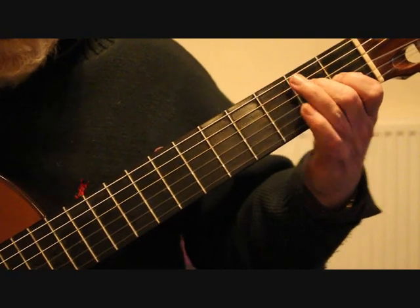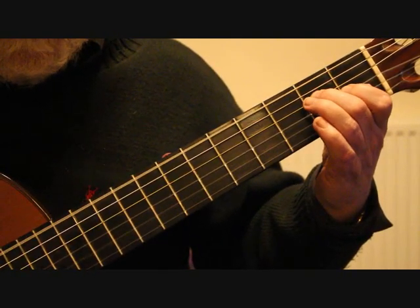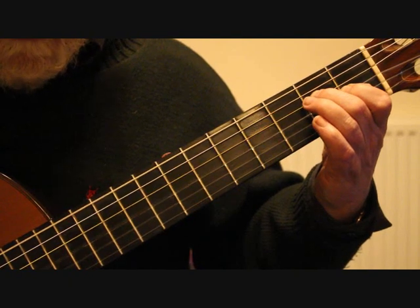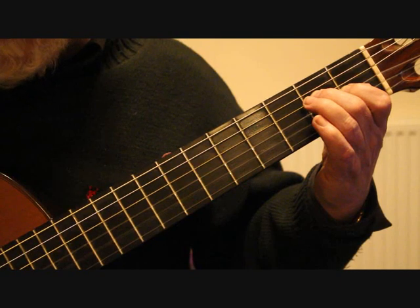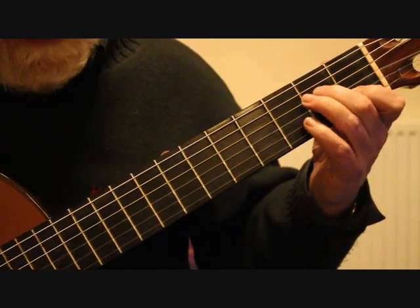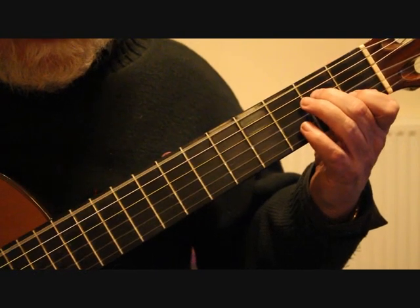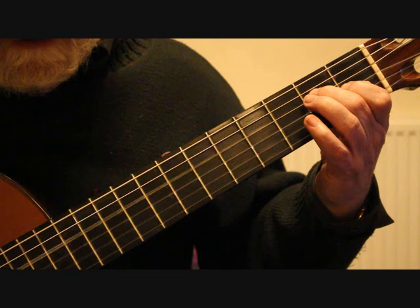Into bar 20, we don't need to move the fingers — just continue with sixth string, second string melody, fourth string, third string, fourth string, third string, third string, fourth string, fourth string. Keep your fingers down.